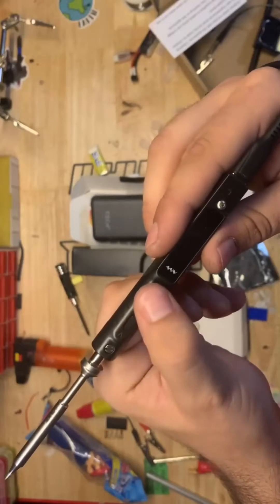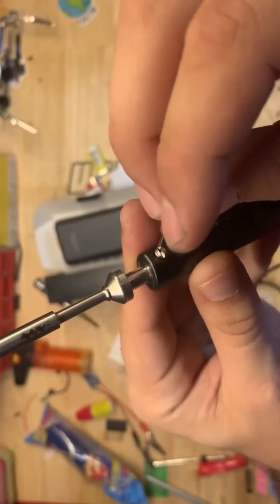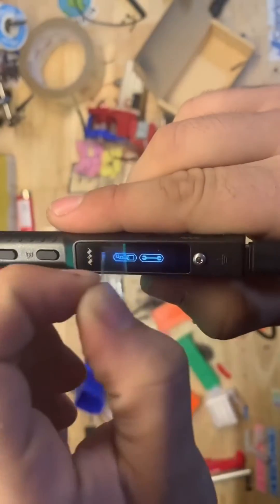As for the menu — simple, I love it. Two different buttons. Right now it's telling me there's no tip in because I had the flat head too tight. I put that all the way in and tightened it up and we were good to go.